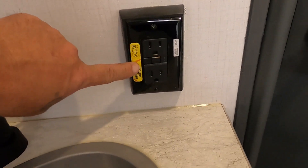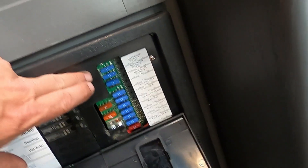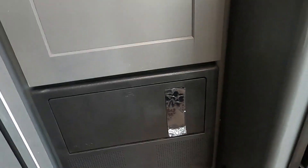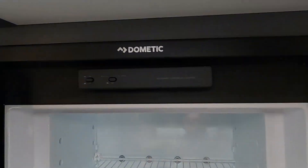There's a GFCI reset here for the 110 in the bathroom, and individual lighting. Out in the hallway is your breaker box — a ton of 15s, a 10, and a couple of 40s. I highly recommend having some spare breakers with you when you go. Here's your Dometic fridge — open up the door and controls will be up top.